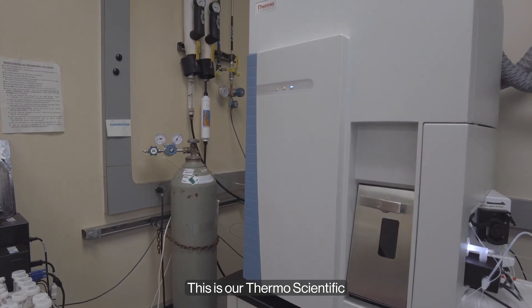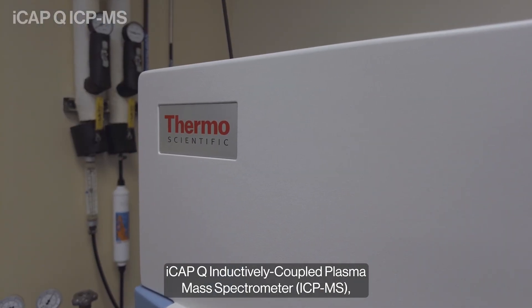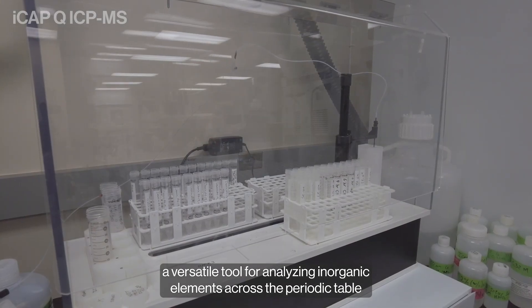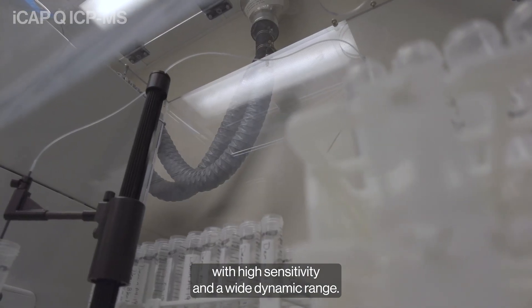This is our Thermo Scientific ICAP-Q inductively coupled plasma mass spectrometer, a versatile tool for analyzing inorganic elements across the periodic table with high sensitivity and a wide dynamic range.